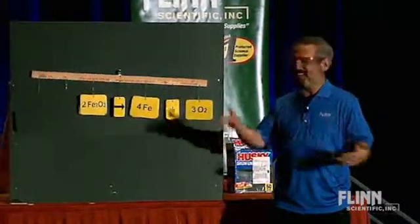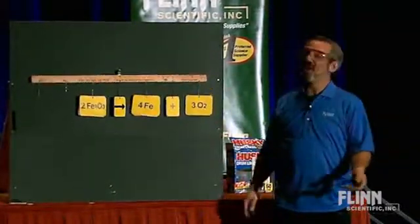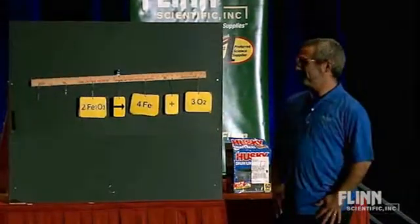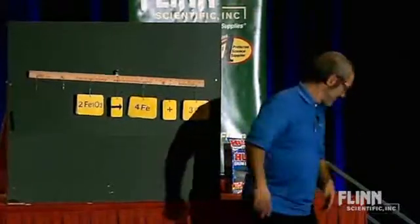Nothing to do with chemistry other than just kind of a fun little gag. The students are not going to then expect the equations to go like this on their papers as they're trying to balance them. Just a fun little diversion there.